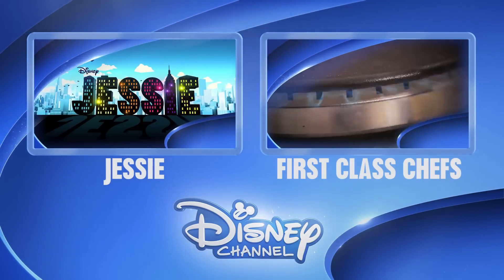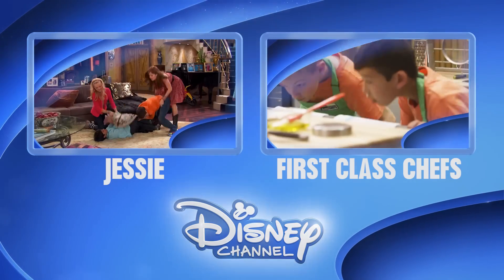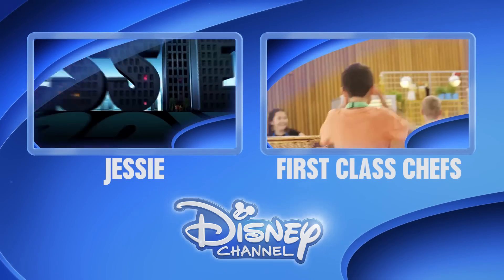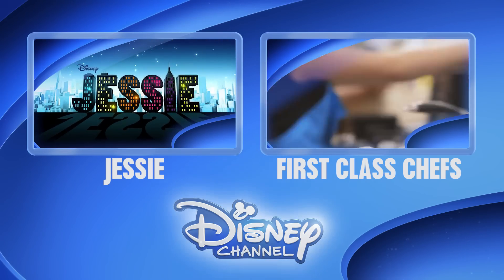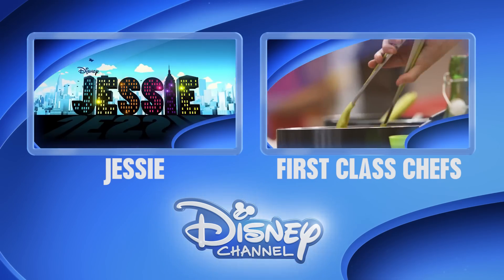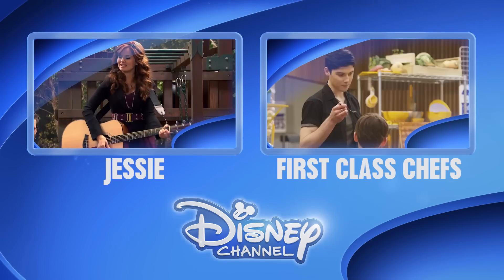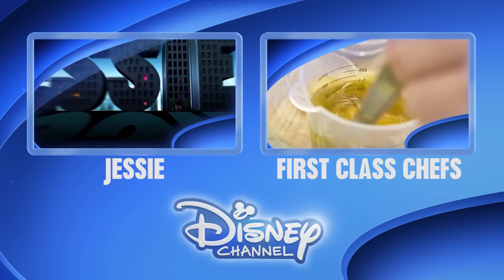Hold it right there. Would you like to be the first to see the latest show clips, exclusive interviews, interactive games and more? Click on the Disney Channel logo now to subscribe. Or for more great shows click on the left or right box. Thanks for watching Disney Channel on YouTube!